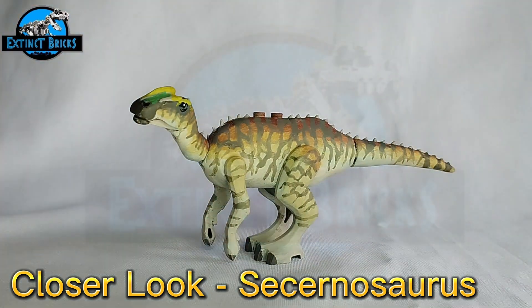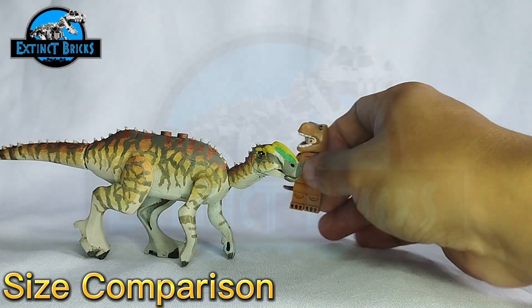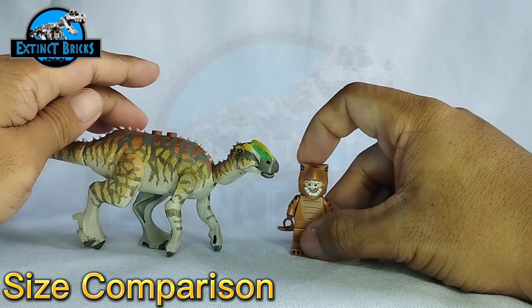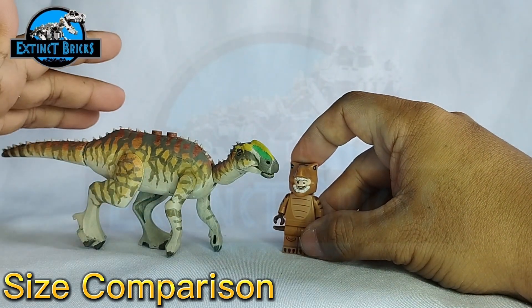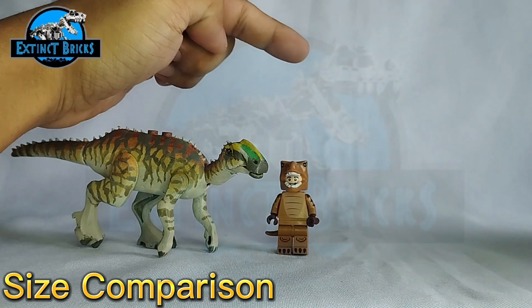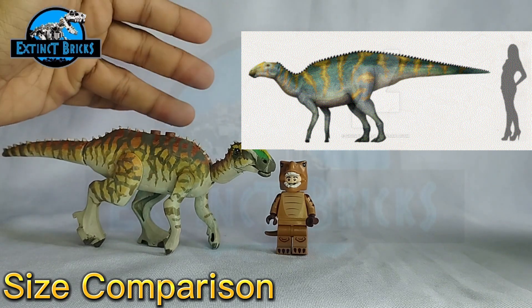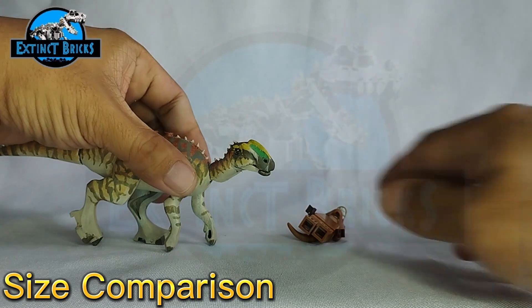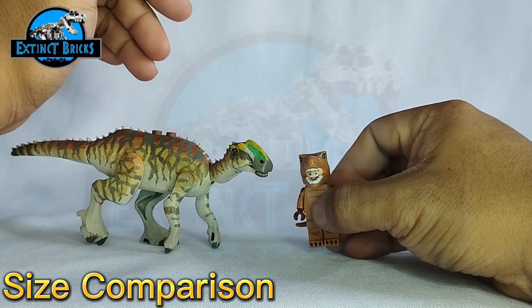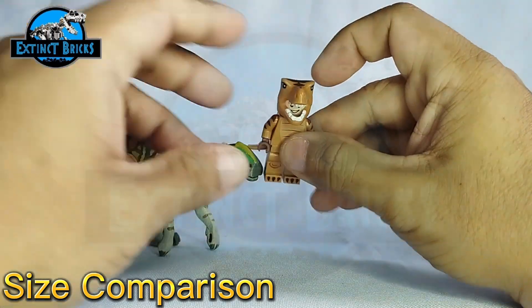Moving to our size comparisons — Eevee is back for some size comparisons. As you can see, our Secernosaurus is not that big for a hadrosaur. It's quite a good size comparison compared to this particular photo over here, although this one is actually a bit smaller than the photo. It's a good comparison in terms of size already. We'll now be moving on with comparisons with my other figures and also from Eevee Toy Universe. We'll start off with the smallest hadrosaur I've got.